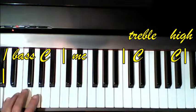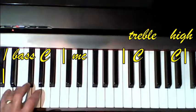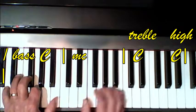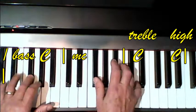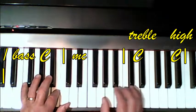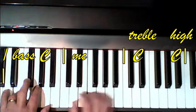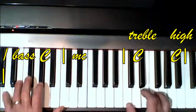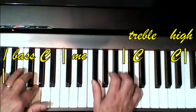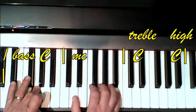It starts on the fourth beat — 4, 1, 2, 3, 4, 1, 2, 3, 4, 1, 2, and 3, 4, 1, 2, 3, 4, 1, 2, and 3, 4, 1, 2, 3, 4, 1, 3, 4, 1, 3, 4, 1.